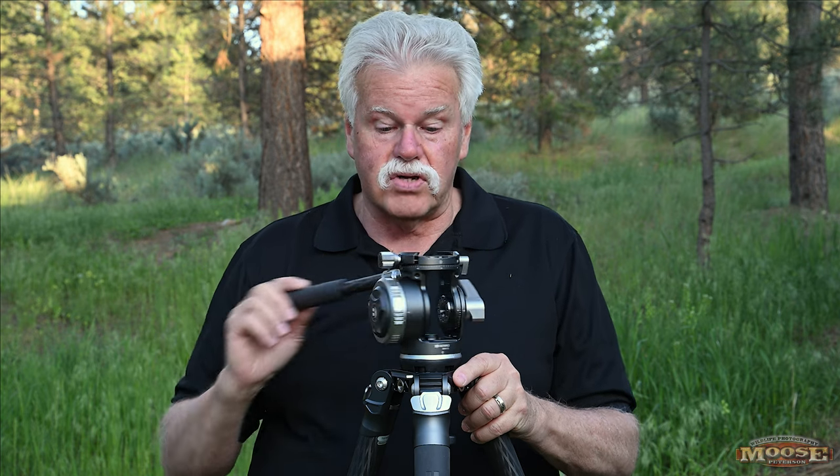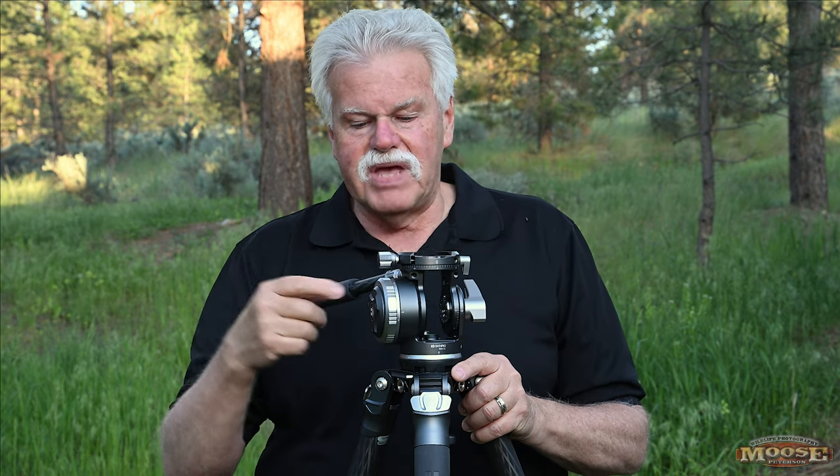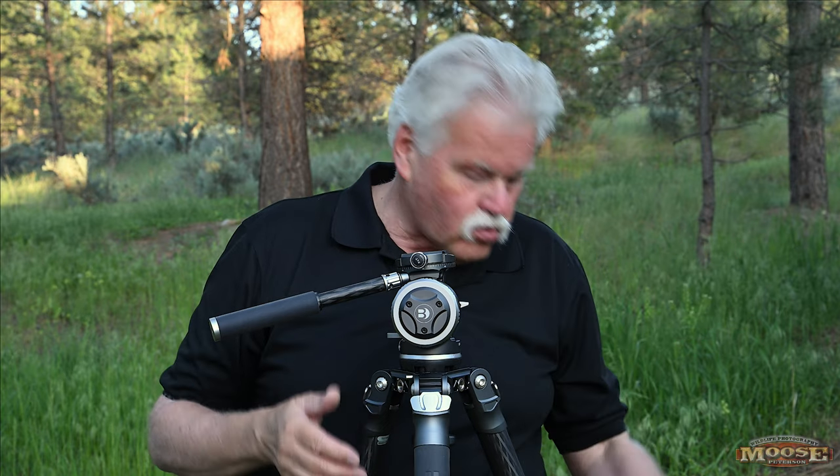Now let's get to the good stuff — the head. You might notice it's totally different. What you've got is the most incredible still and video head on the planet. There's this big knob here that's part of the fluid head assembly with a ratchet — you turn it to the number you want and then no matter what lens you have on, you can smoothly pan vertically. The best thing is, no matter what's on here, when you let go, it goes back up. There's no more lens tipping over with gravity and crashing. It rights itself.